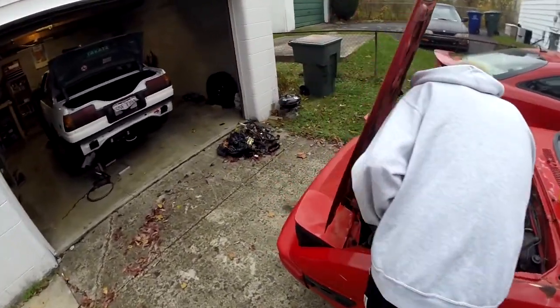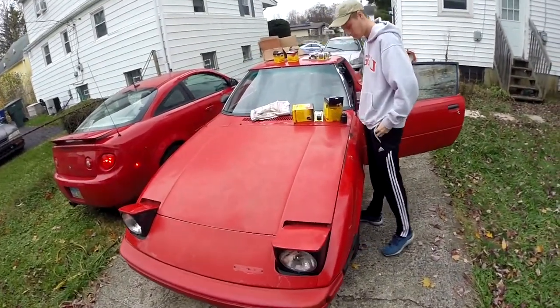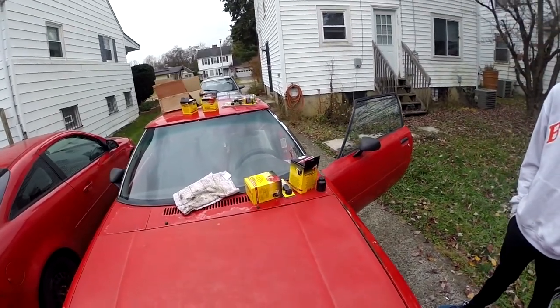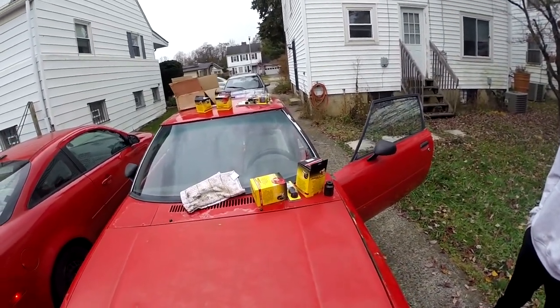Hayden has been working on the RX-7, getting some work done. He's got a new Pitman arm on it, so the steering is a little bit sharper now. Got the throttle kind of figured out as well, so pretty happy with how she's turning out. Got some energy suspension, little bits and pieces — get the suspension right, you can get it tight.